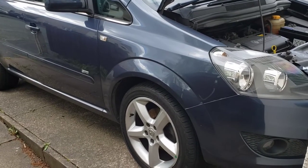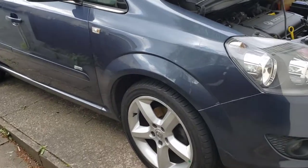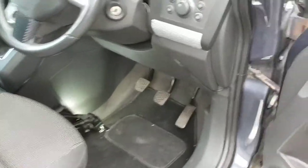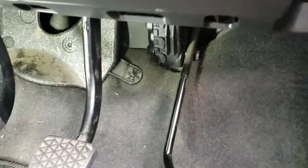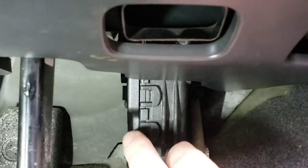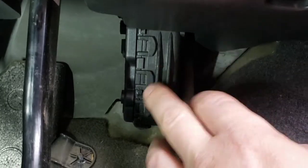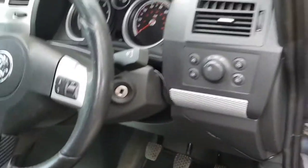Welcome back to the channel. In this video we're going to be changing the pedal box on a Vauxhall Astra B — this is a 1.8 petrol. It's actually come up as a fault with this accelerator pedal box, and we're going to be replacing it.